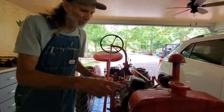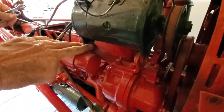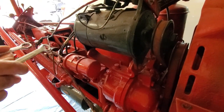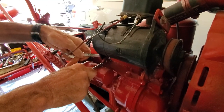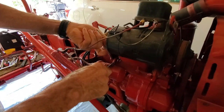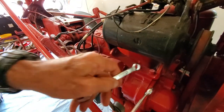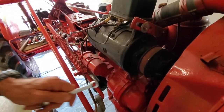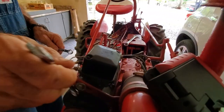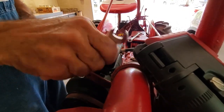The generator has three bolts on it — you have your adjustment bolt on the top, one on the bottom, and one on the back. We're going to start with the one on the back, and you're going to need two wrenches to do this. You're going to want to loosen them up so the generator will actually move. These are all half-inch wrenches.